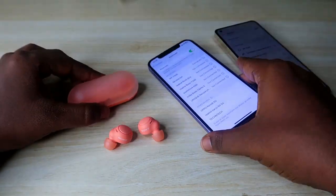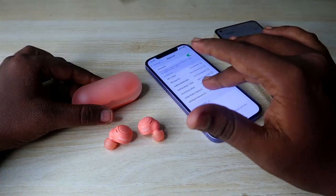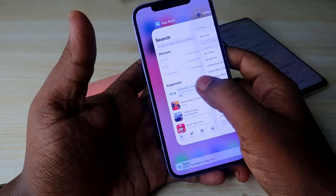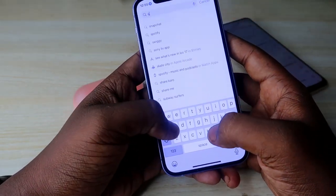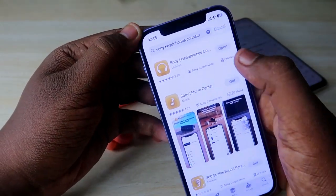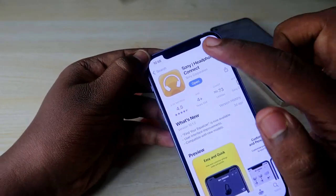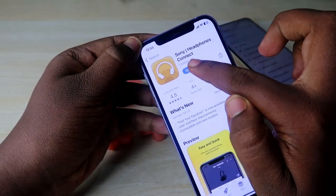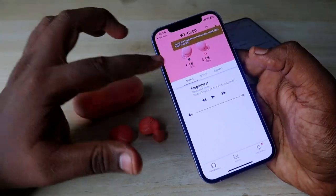The Sony WF-C500 earbuds have app support on both Android and iPhone. Go to the Google Play Store or App Store and search for 'Sony Headphones Connect'. Install the application and open it. This is the app interface for the Sony WF-C500 earbuds.